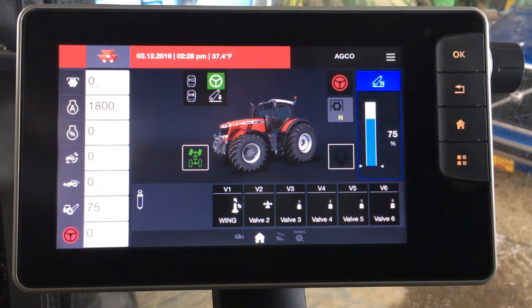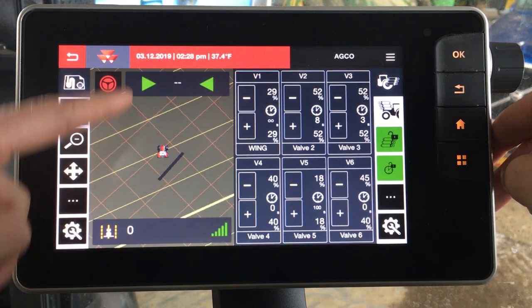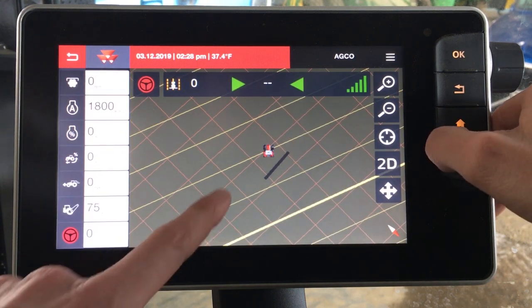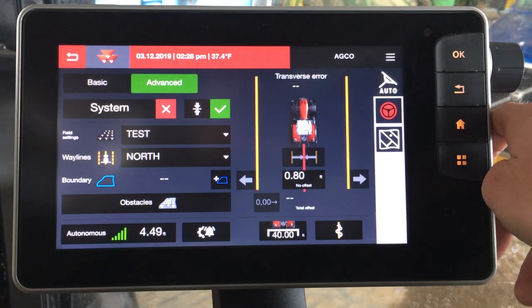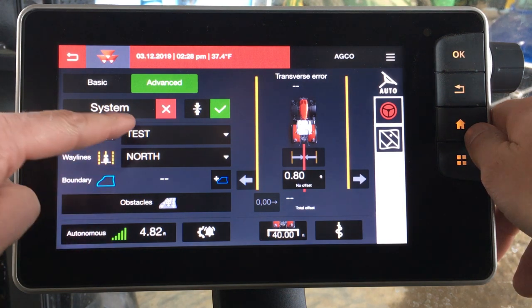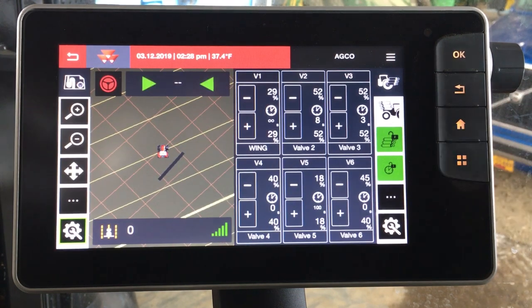Finally, we want to draw attention to the split screen capabilities. You actually can pull up guidance as a split screen function, as seen here. By clicking the wrench in the settings, you can go into the full map and then back into the menu. So it's very simple to go in and make a change to what implement you have hooked up, to choose your way lines, choose your fields, set boundaries, set obstacles. Very user friendly, fully integrated, and fully capable to meet the needs of your operation.